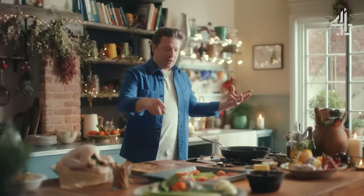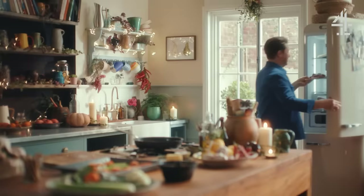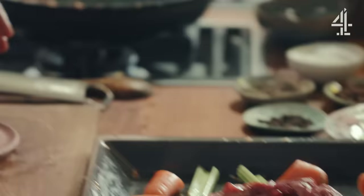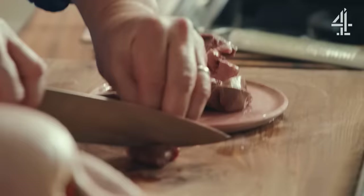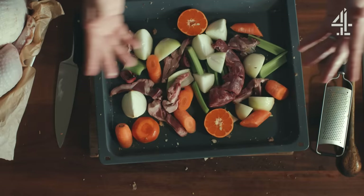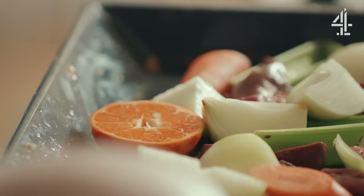We're also going to get the giblets — embrace those giblets. It's the neck of the turkey; just crack it up with the heel of your knife. You've got heart, liver and kidney — this is where you get the flavour. Don't throw this in the bin. That is the basis of a trivet: giblets, onions, carrots, celery, clementine. And there's a secret ingredient — star anise. One little star anise will cook beautifully in this gravy. Also just a little piece of cinnamon, about an inch.